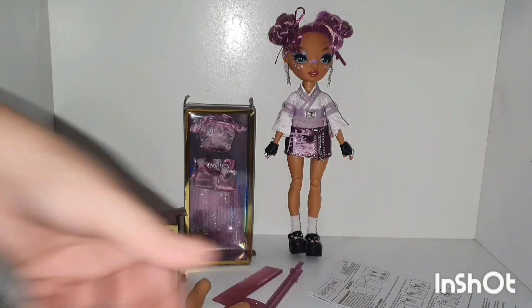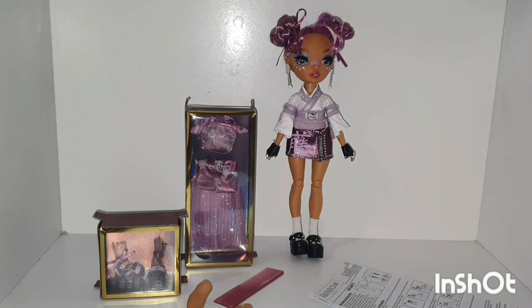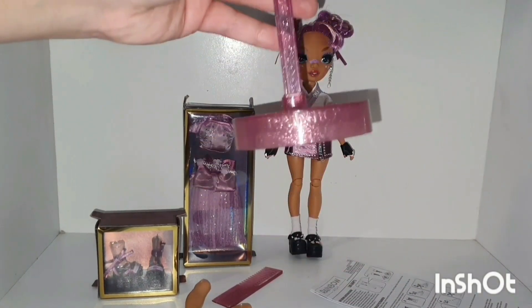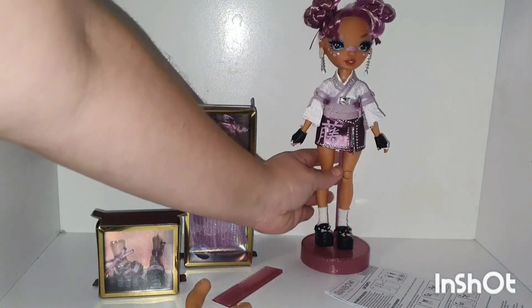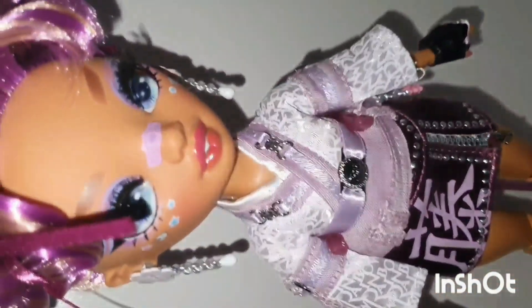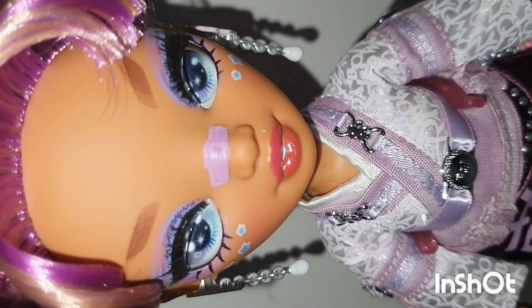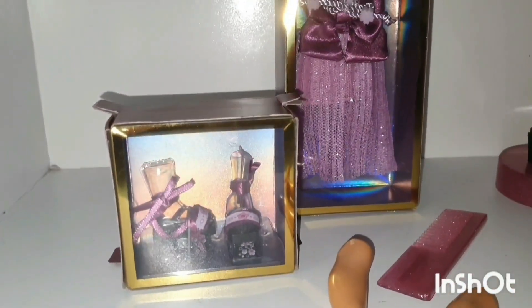Let's get her stand put together. Her eyes are quite gorgeous and very different from most dolls. The hair is in plaited buns, which are also cute. Her outfit looks simple yet stylish.